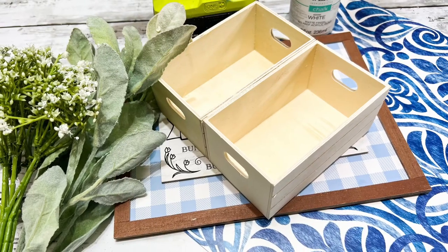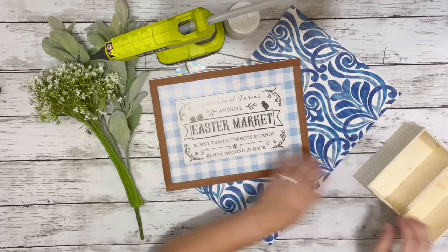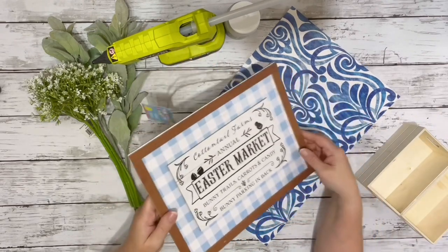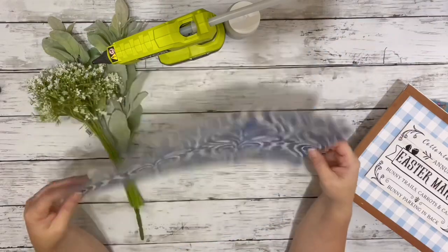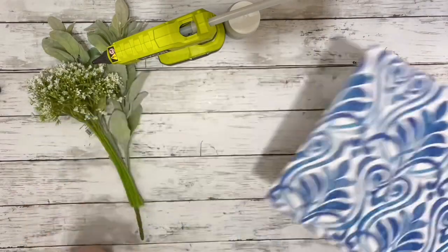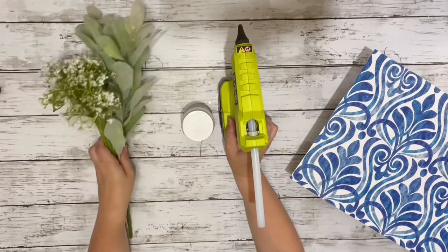Hi everyone, it's Beth and today I'm making some wall decor. I used two crates from Dollar Tree, a sign I had left over from Easter, some of Dollar Tree's wallpaper, white chalk paint, hot glue, and some greenery.